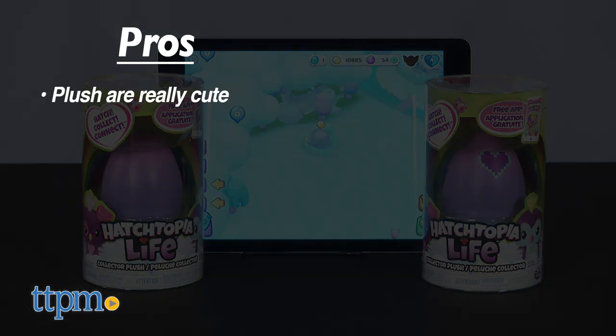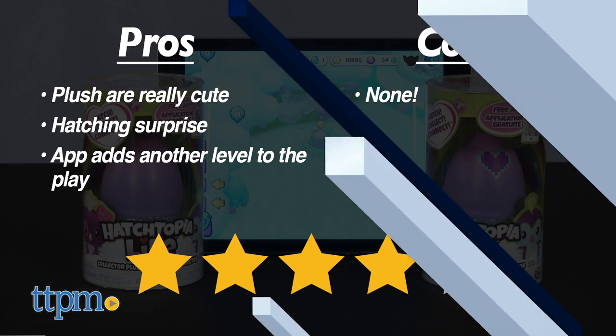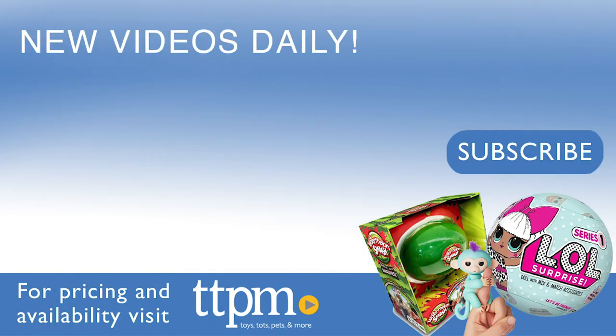Here are my pros: the plush are really cute, there's a hatching surprise, and the app adds another level to the play. I don't really have any cons, so I give this 4 stars. For where to buy and current prices, visit TTPM and subscribe to our YouTube channels for more reviews every day.